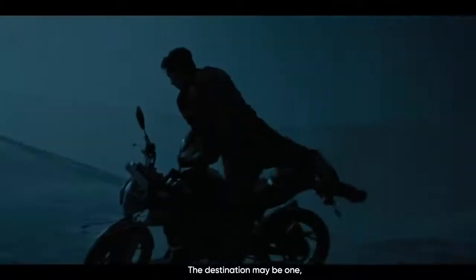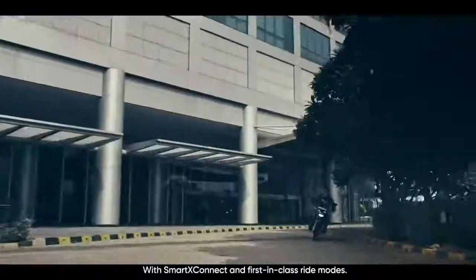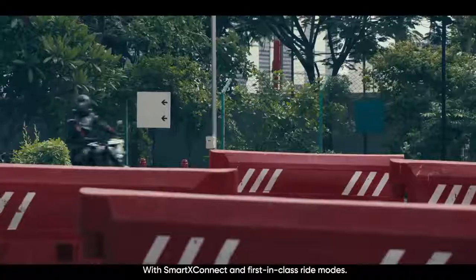The destination may be one, but do the roads that lead there need to be the same? Introducing the TVS Apache RTR200 4V with Smart Connect and first-in-class ride modes.